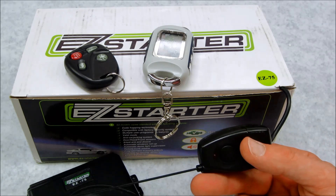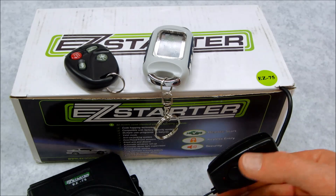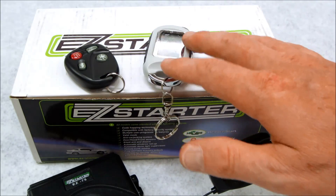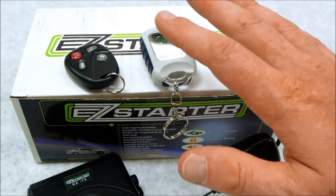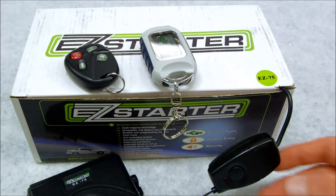Before I get started, I want to make sure you have everything in hand before you start the procedure. First thing you need to do is have all your existing remotes or new remotes that you're going to add into the system. If you have one, two, or four — you can learn up to four in any one of these systems — have them all laid out on your seat and ready to go.